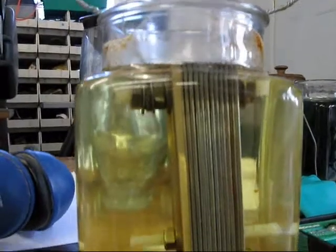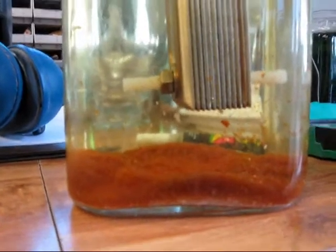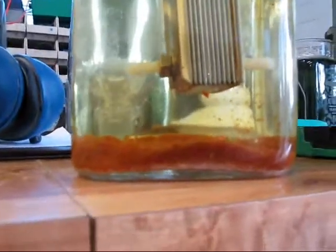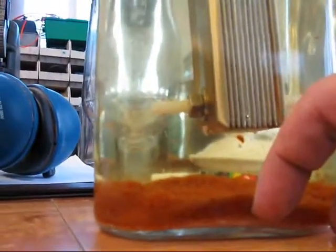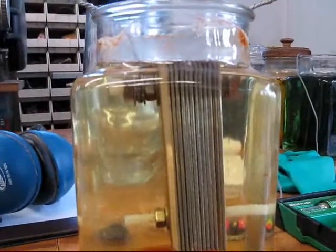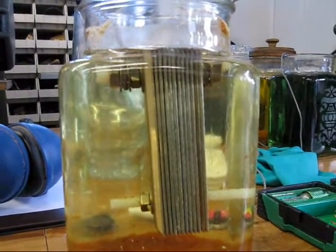Now this is the particulate after doing plate conditioning for about 24 to 30 hours. With this number of plates, it never really got good gas production or very hot. But there's the particulate and there's my finger next to it - probably looking at about a quarter of an inch in the bottom. This was with sodium hydroxide, and I think I used about one teaspoon to the gallon.